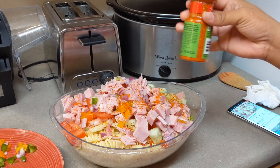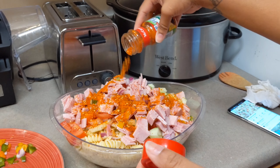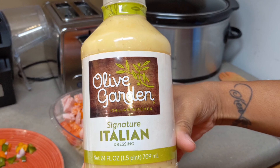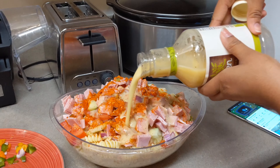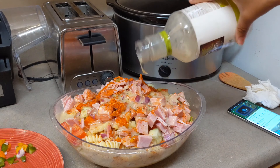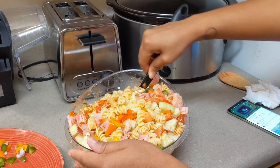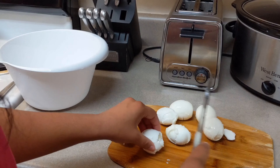Now you want to add some Salad Supreme. Just for the record, I am doing everything just by taste — I'm not measuring anything. Then add one bottle of Olive Garden Italian dressing. Just make sure that you mix all of that up very well, and that's your pasta salad.